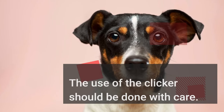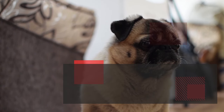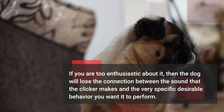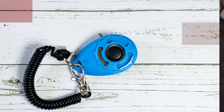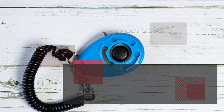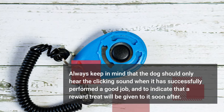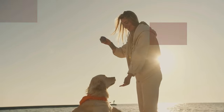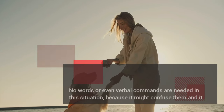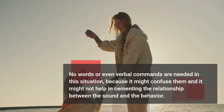The use of the clicker should be done with care. If you are too enthusiastic about it, the dog will lose the connection between the sound and the specific desirable behavior you want it to perform. Always keep in mind that the dog should only hear the clicking sound when it has successfully performed a good job, to indicate that a reward treat will be given soon after. No verbal commands are needed at this stage, as they might confuse the dog and hinder cementing the relationship between the sound and the behavior.